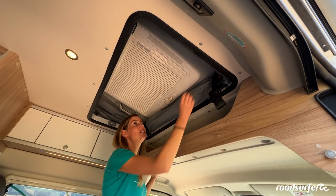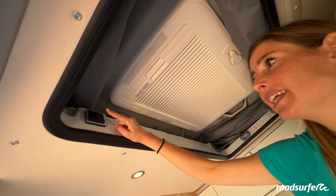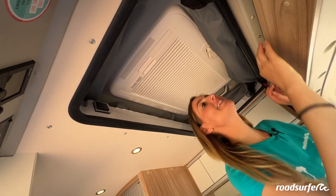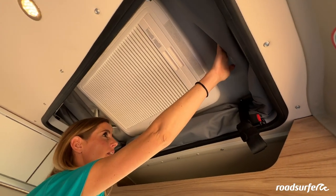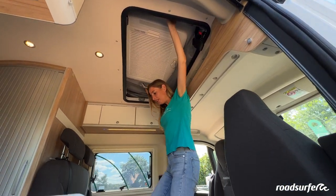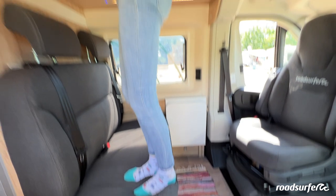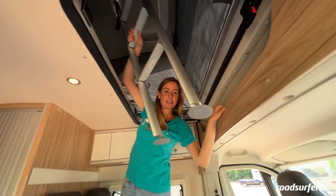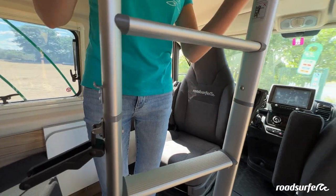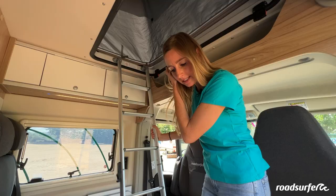To unfold the rooftop bed, release the flap on the right and left side and then you will see a switch here — this is the electric lock. Click on it and hold it for about three seconds, then you will hear a click and the lock is released. Now you can push the rooftop bed up. If you are too short and cannot reach it, you can step onto the seat here. Please take your shoes off before you climb to the top. Up here you will find a ladder — take it down, put it together with these fixtures, click it into this mount here, make sure it is standing securely on the ground, and then climb to the top.